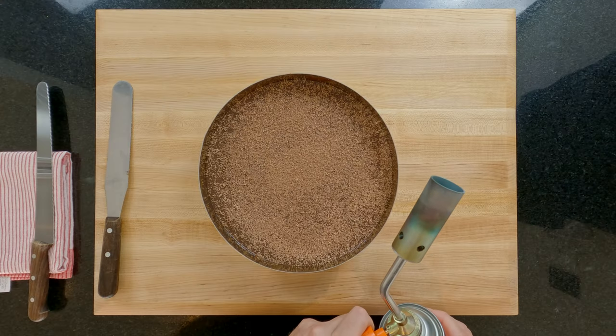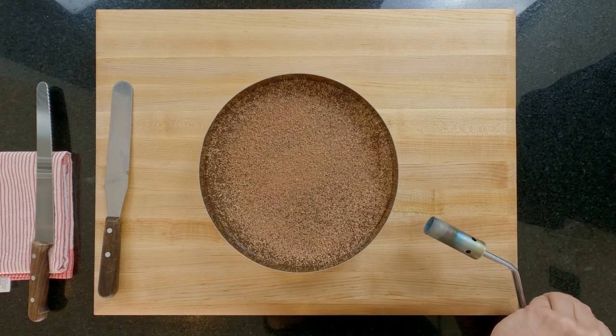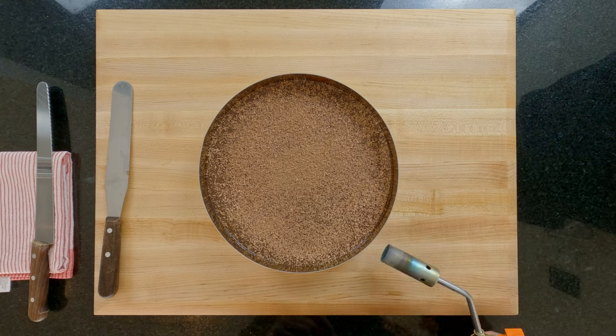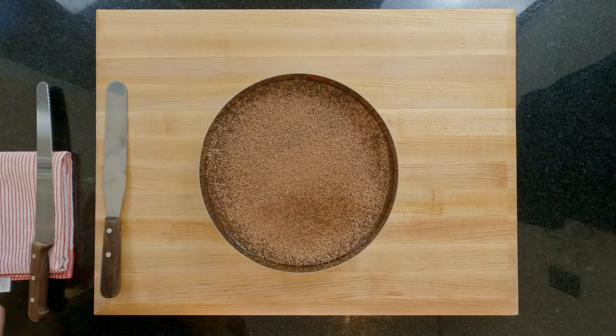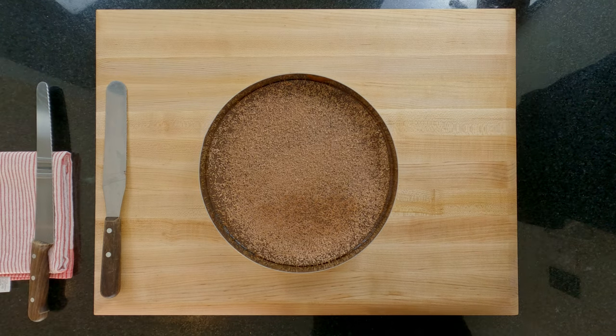Now get a blowtorch and gently and carefully heat the outside of the ring just a little so that the chocolate melts enough to remove the ring and have a nice clean edge. If you don't have a blowtorch then use the smallest knife you have, dip it in very hot water and run it around the edge of the tart to free it from the ring or case.